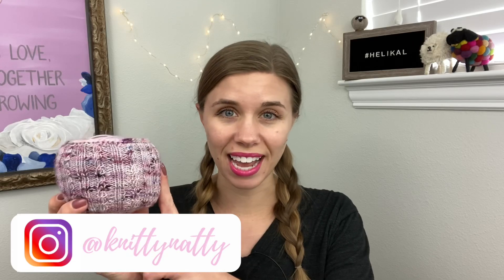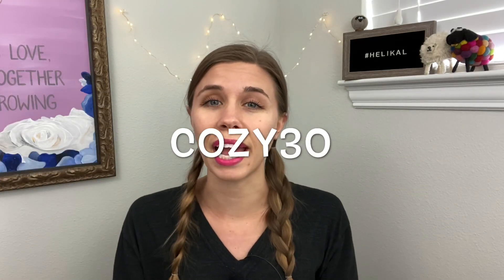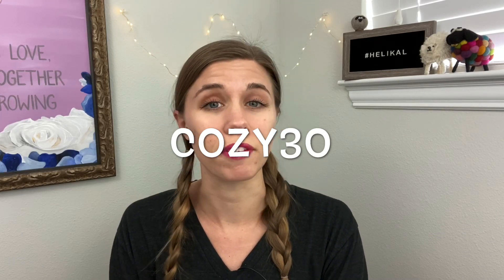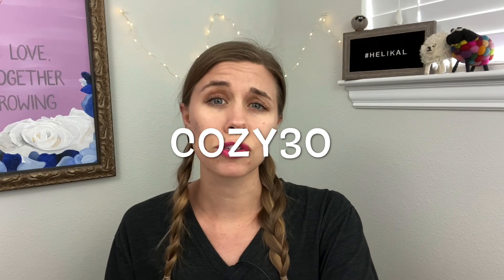This pattern can be found on my Ravelry and Etsy shops starting on May 1st, which is Friday. Make sure to use the coupon code COZY30 on Ravelry and Etsy to get 30% off the Yarn Cozy Light pattern for the first two weeks, through May 15th. Now I cannot wait to tell you all about this pattern, so let's get started with the inspiration.